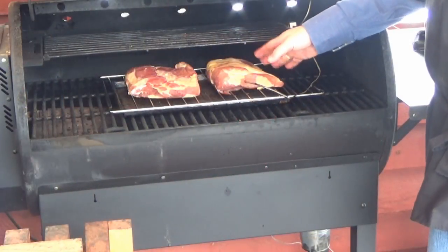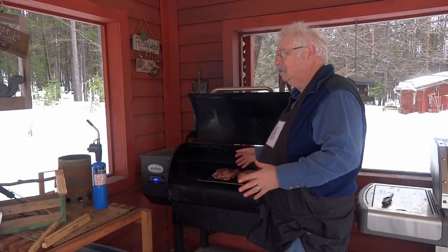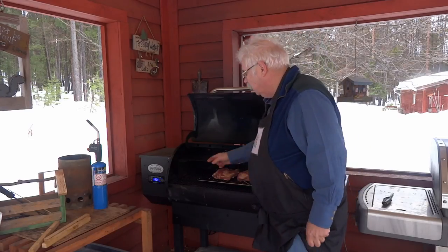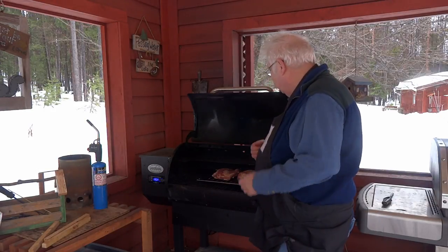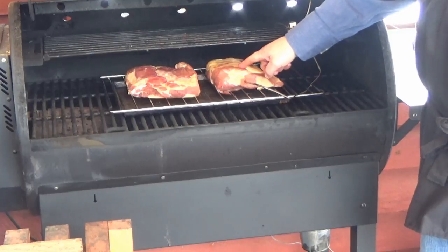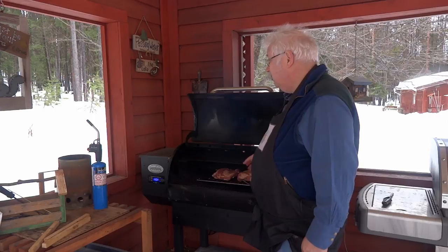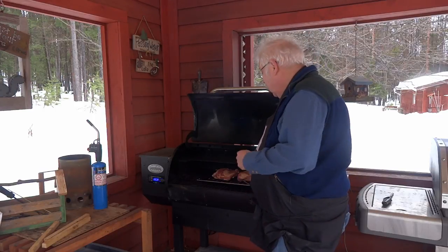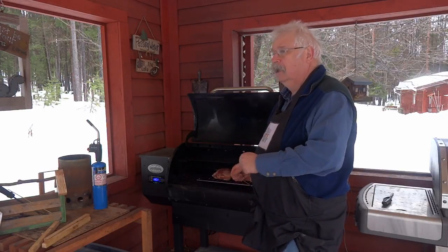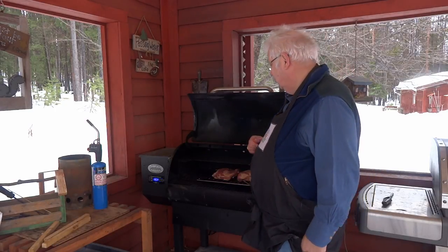I let the bacon sit in the fridge overnight to let the smoke go through it. Now we're going to do the second smoking, which is going to be a hot smoking. I've got my smoker set up to 180 degrees Fahrenheit and put a probe into the pork to keep track of the internal temperature. When that internal temperature gets to between 130 and 140 degrees Fahrenheit, I'll take the bacon out, cool it down, cover it, and put it in the fridge overnight to slice up tomorrow.